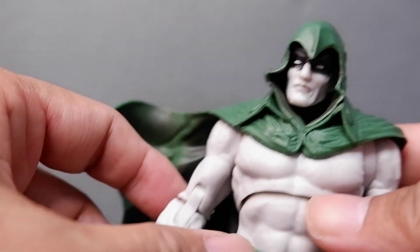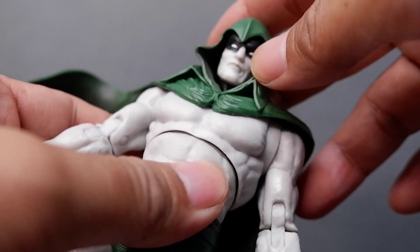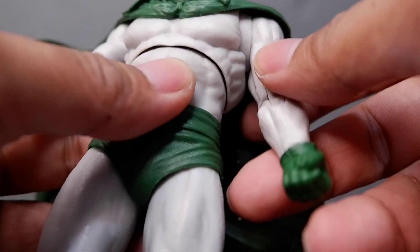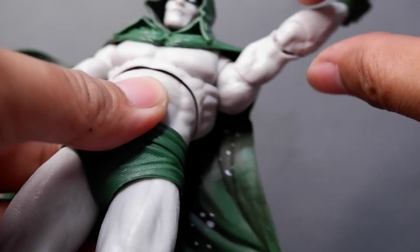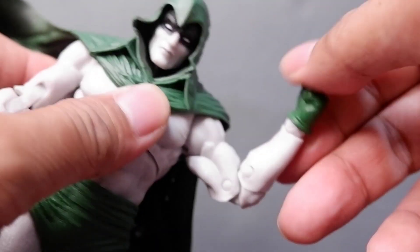Now let's look at the articulation. The head moves but of course the cowl gets in the way. Here's the shoulder articulation — you can swivel — and then you have your elbow articulation and bicep articulation too.